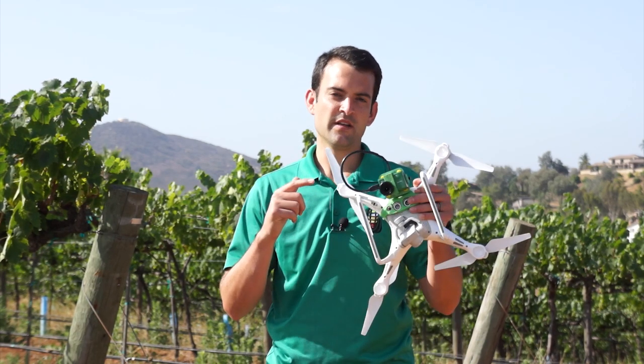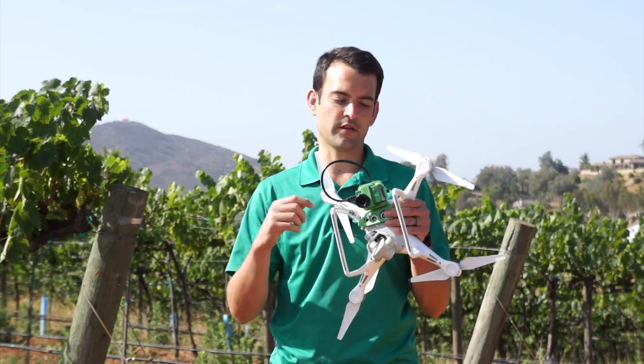Today we're going to go over how to use the Survey3 camera on a drone that does not have a connection to the drone itself from the camera.